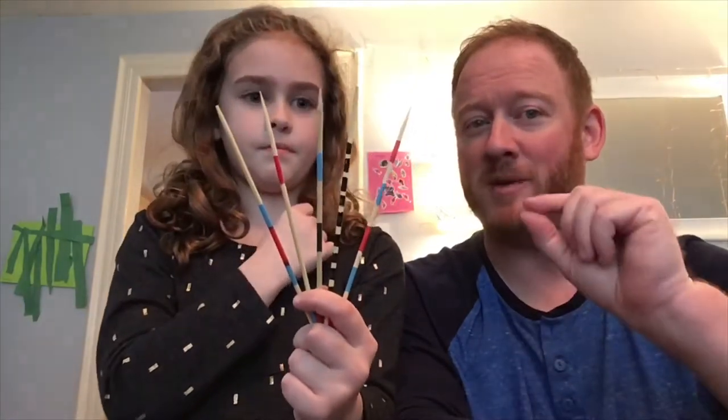And what did we play to? We were playing to 100. So we had to add in our heads, and each time we picked up a stick, we had to figure out how many points it was worth and then add it to the number of points we already had, all the way up to 100.